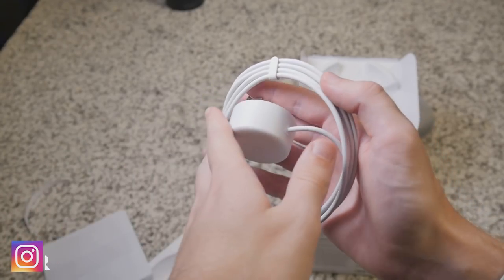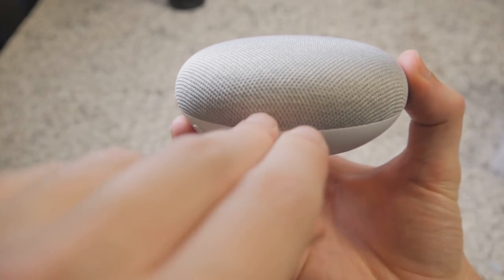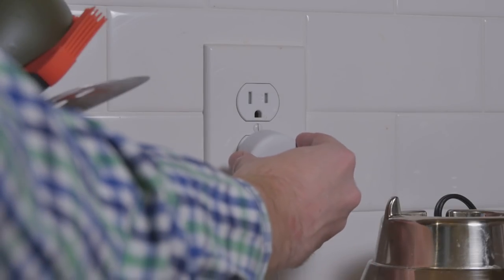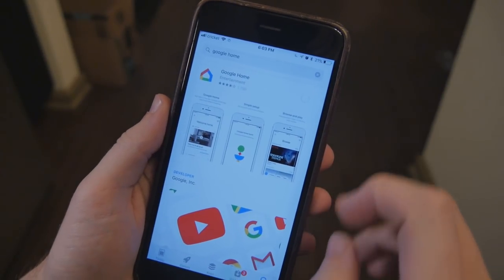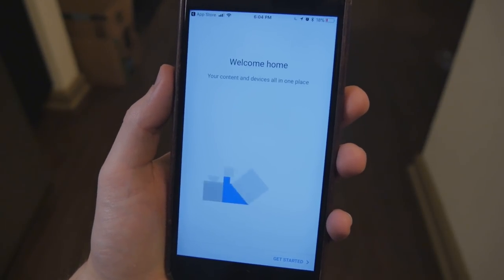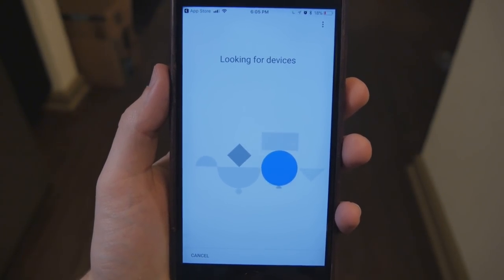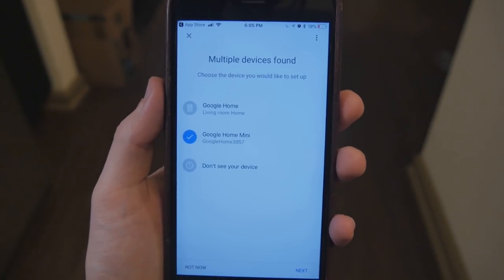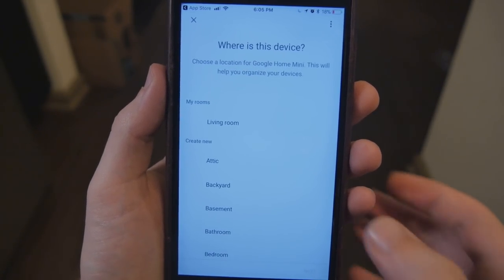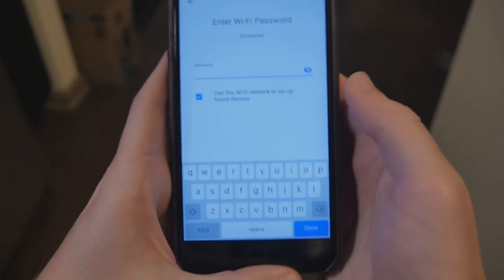The setup is super simple and done through the Google Home app that you can get from your local app store. It's far better than Amazon's Alexa app, which I would consider a feat of ineptitude in application design. The app detects your new device, asks you to enter your Wi-Fi password, train it by saying 'Hey Google' a few times, then asks a few personal questions about yourself — totally not for malicious data mining purposes.